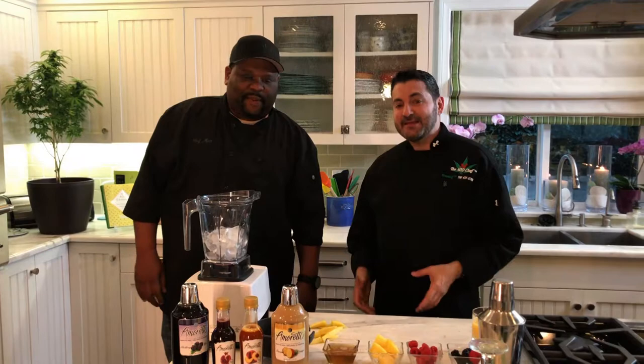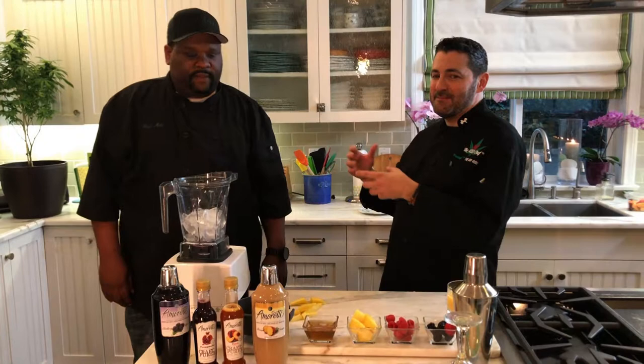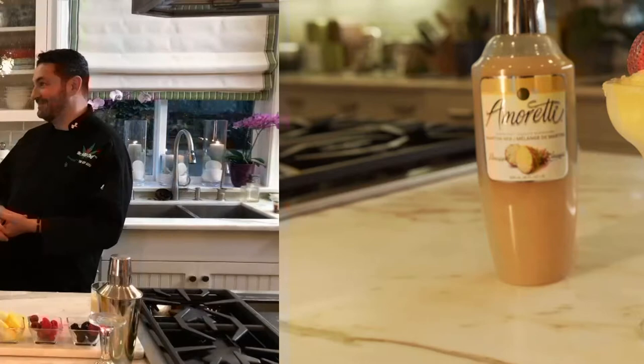Chef Matt here again, one of my favorite guests on the show. Today Matt is going to teach us how to make infused cannabis cocktails that he affectionately calls 'canna tails.' We're going to make a pineapple mango canna tail — kind of like a daiquiri with no alcohol. A canna daiquiri works for me!